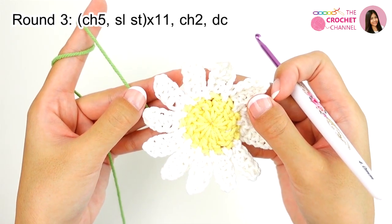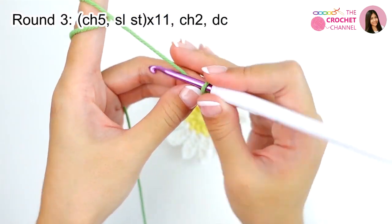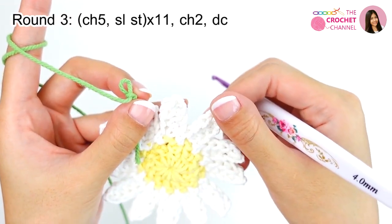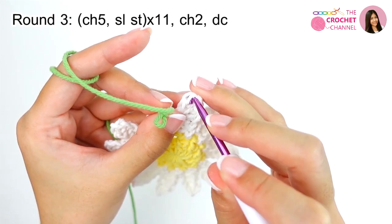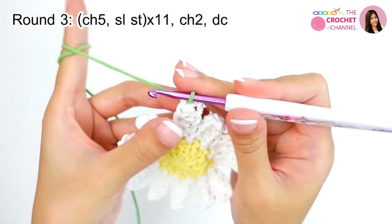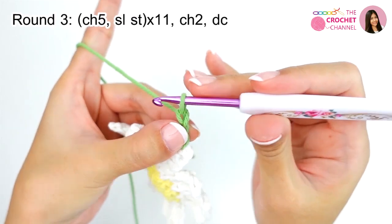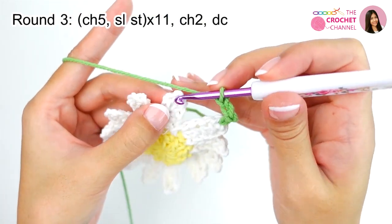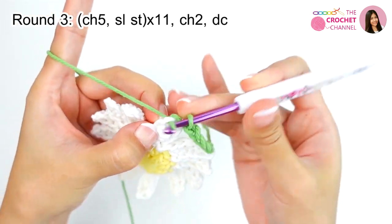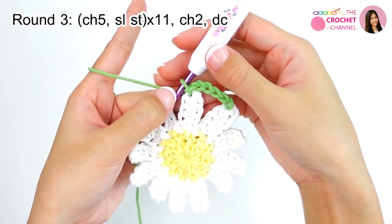For round 3, create a slip knot. Insert from the first single crochet, grab the slip knot and pull through. Crochet chaining 5, and then join in another stitch — crochet slip stitch from the first single crochet. We will repeat this process all the way around for 11 times total.